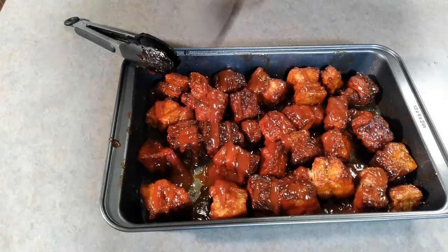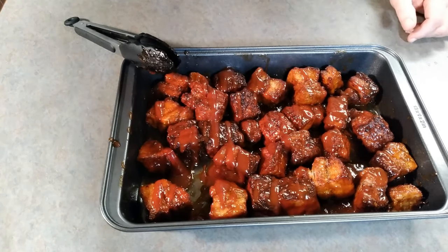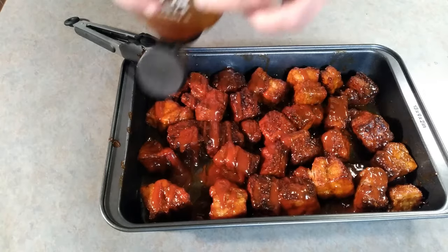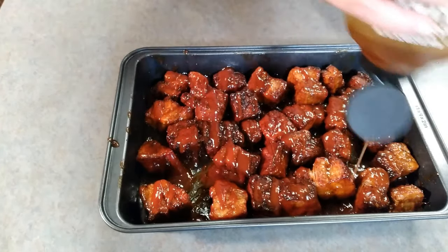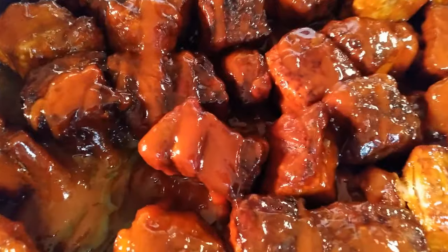For good measure, I'm going to throw just a little bit of honey on top of this — because what doesn't get better with a little more sticky and sweet? Glistening sweet heaven.